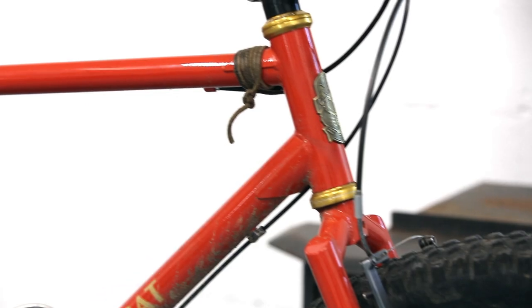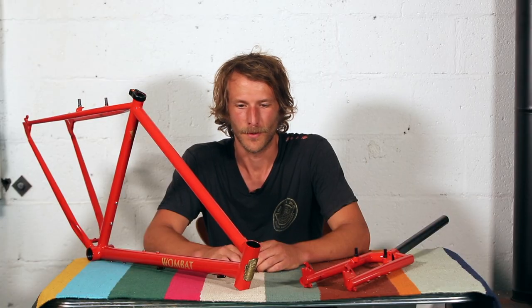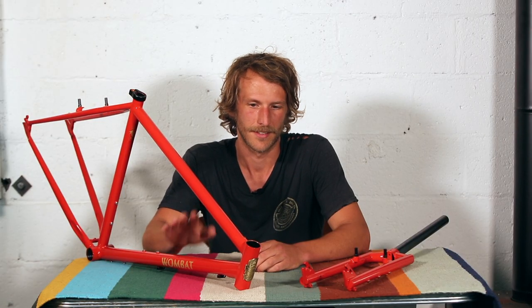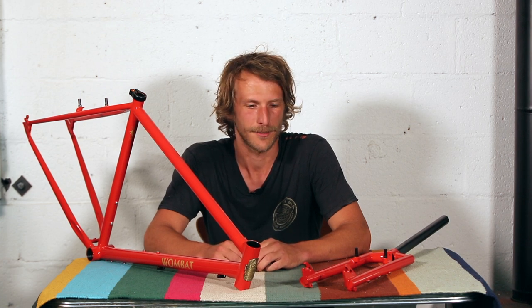It comes in either a nice metallic deep blurple, or this nice HRC red which is sort of a red-orange — it's a homage to old 80s Honda factory race bikes.